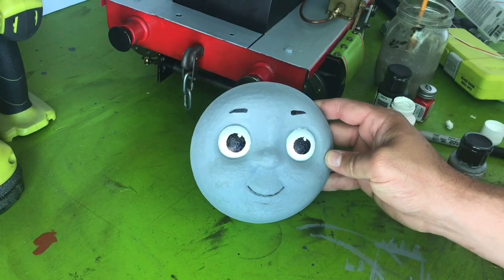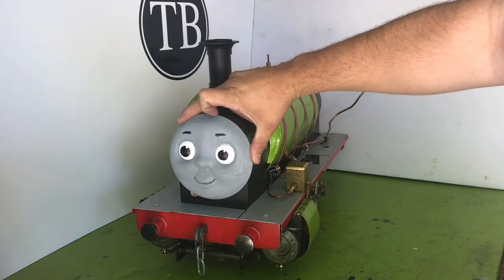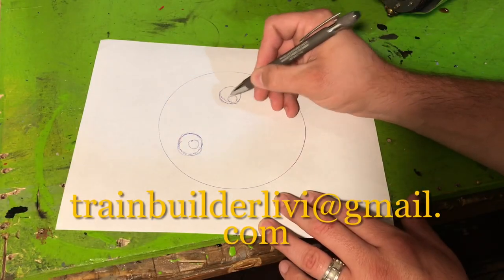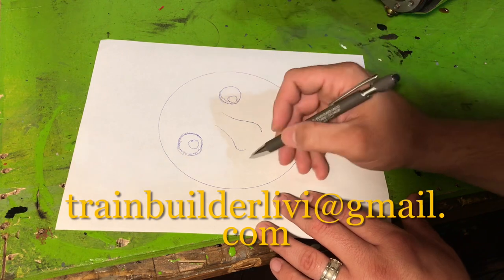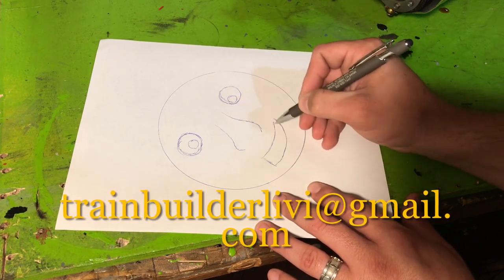Now that we've entered the stage in our build where our Percy face is present, we would like to invite you and your art to be a part of the build. Feel free to enter your Percy or OC face to trainbuildalivvy at gmail.com.